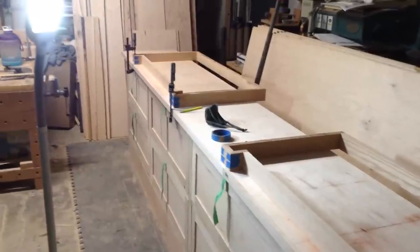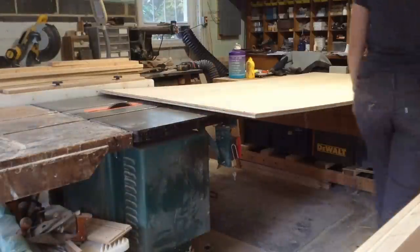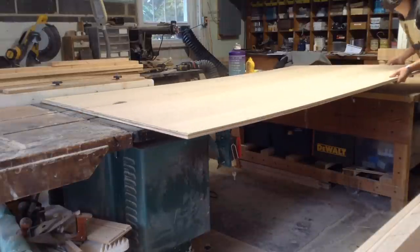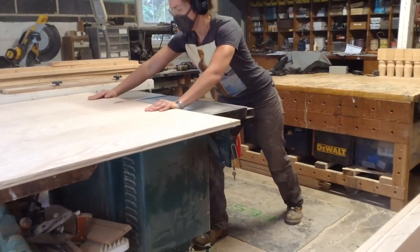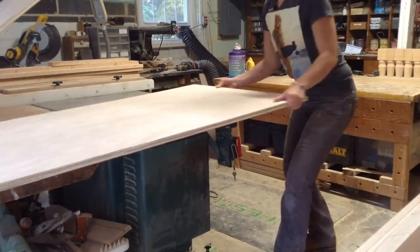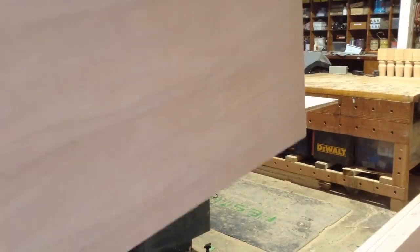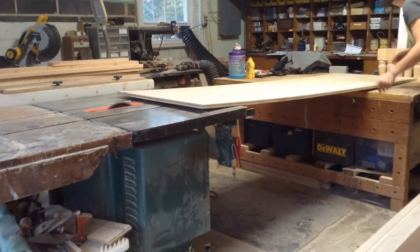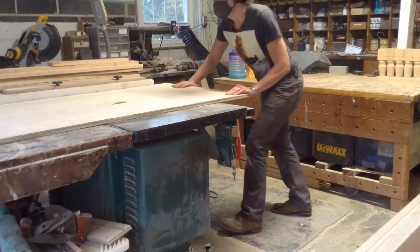Those are basically my two frames — I'm pretty happy with the progress at this point. Now I'm going to start cutting down some sheet goods. This is three-quarter-inch red oak plywood, going for about $90 a sheet nowadays. I'm cutting down the partitions, which are about 27 inches tall, and also cutting down some slivers — you'll see what those are for. This is just rough cutting these pieces at this point.